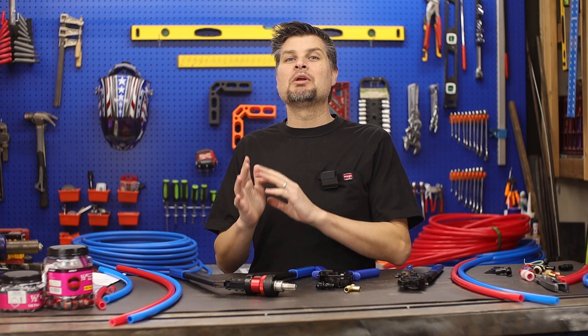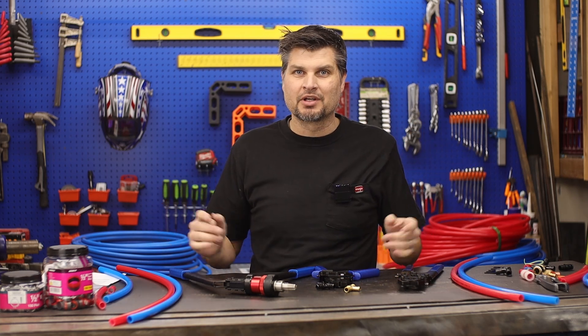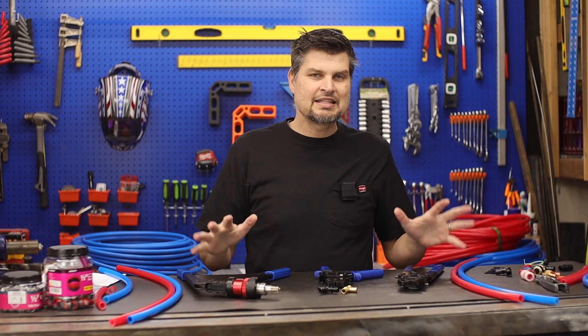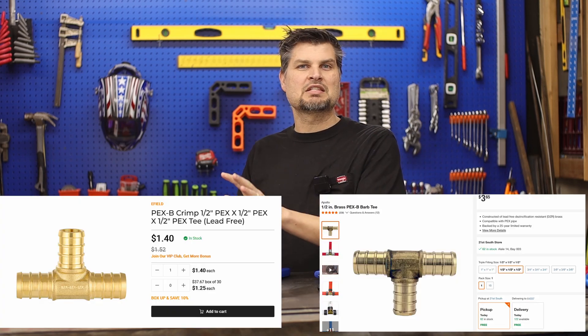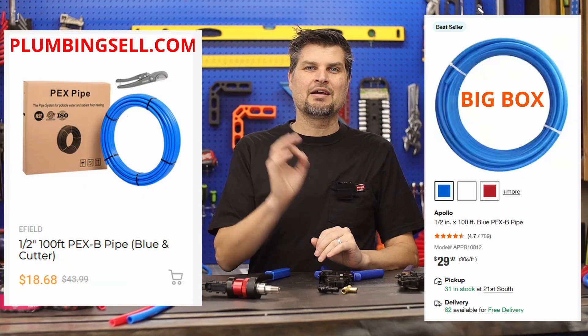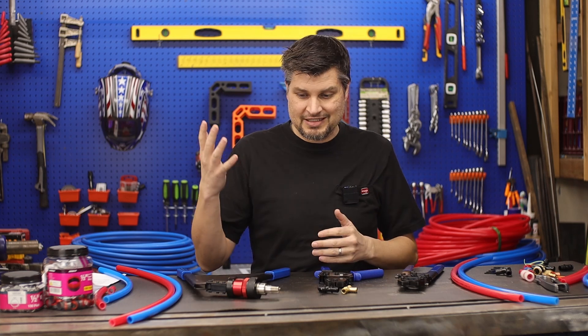Both are going to be way cheaper than copper. If you want the best deal around, check out plumbingcell.com. They did send me this setup, but I went through and compared prices between them and Home Depot, and they were cheaper on everything. So if you want the best deal for piping, fittings, and tools, check them out.